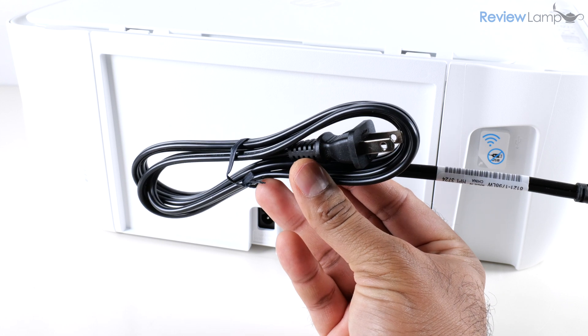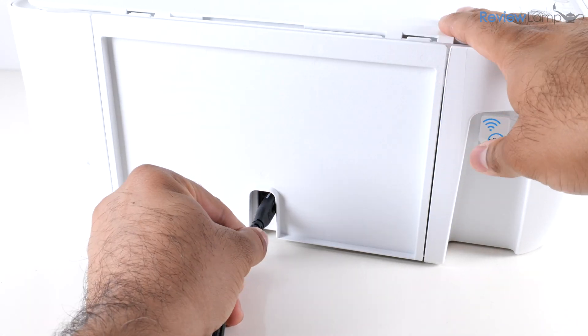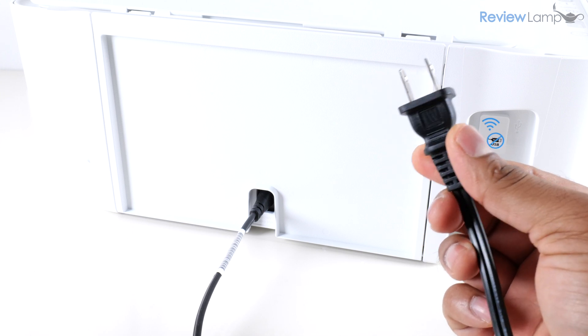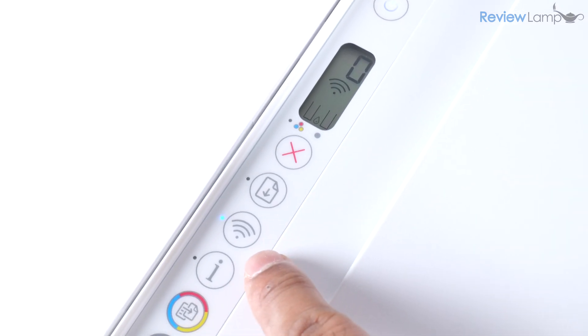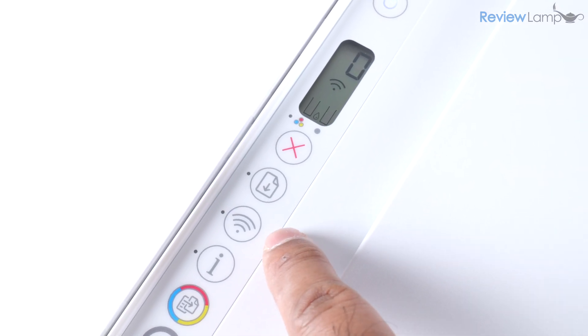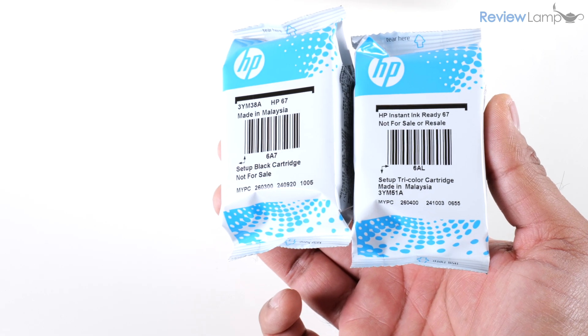Now I'm going to plug in the provided power cord into the jack in the back of the printer, then plug the other end into an electrical outlet. I'm going to turn the printer on by pressing the power button and wait for it to boot up. Once it's done booting up you'll notice that the printer's Wi-Fi light is blinking, which is a good sign.